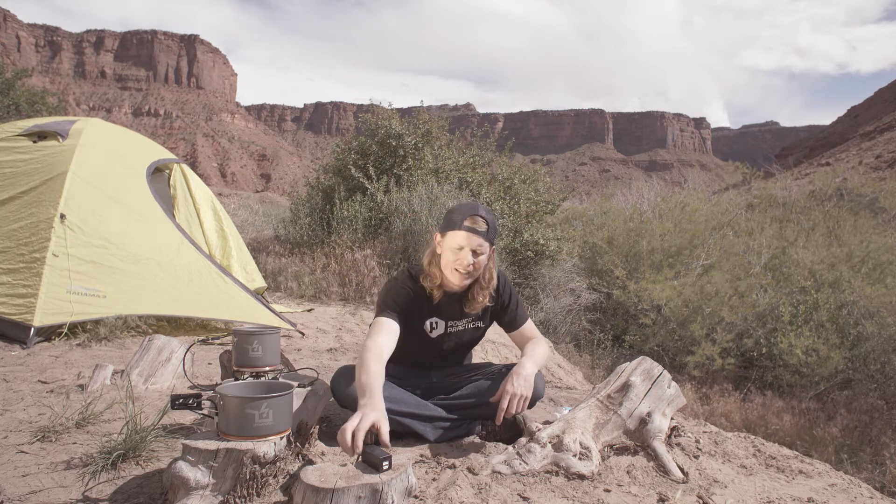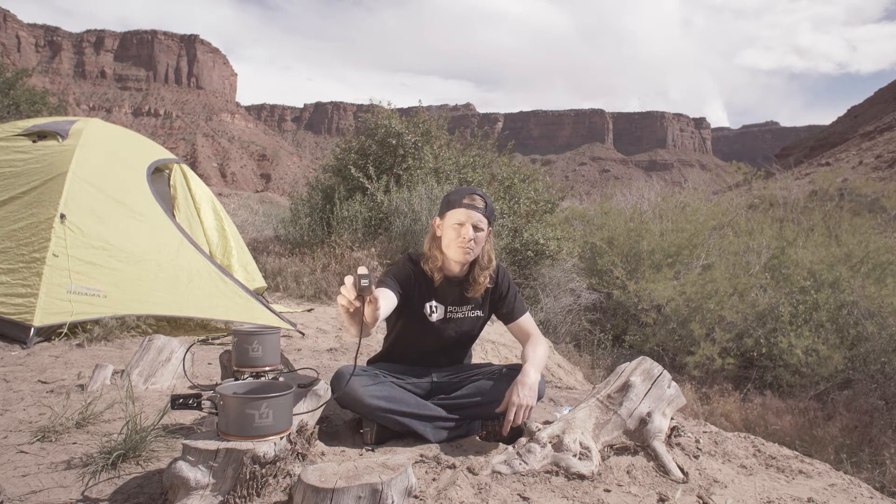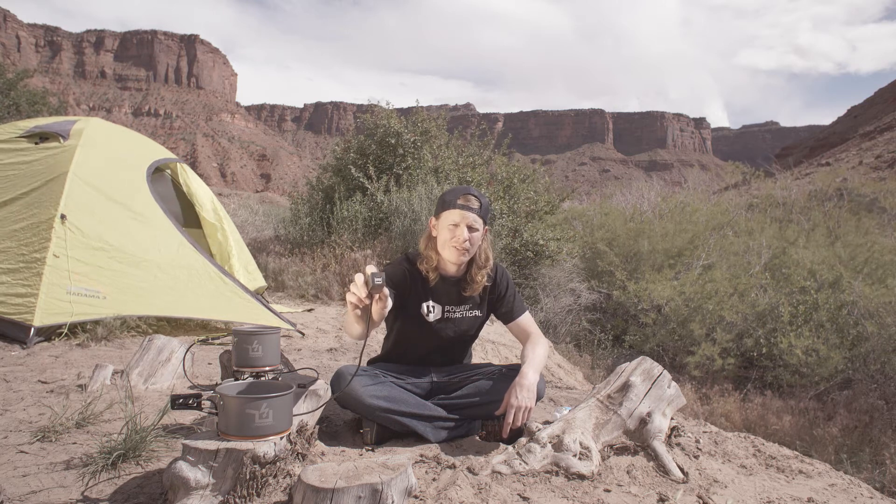The PowerPot 10 is a slightly larger pot, 1.4 liters, generates double the power, 10 watts, and it includes a cable with two USB ports to charge multiple devices at once.